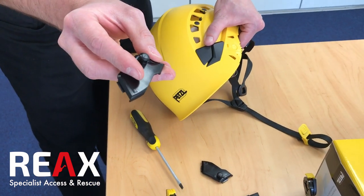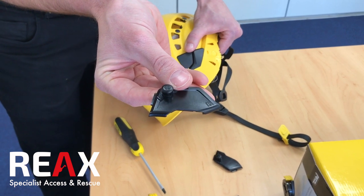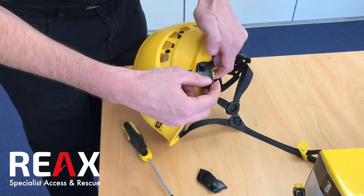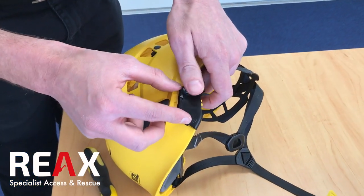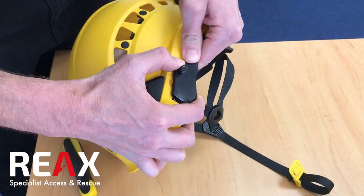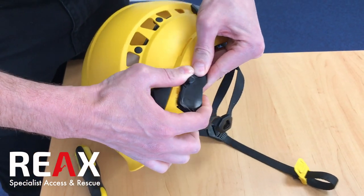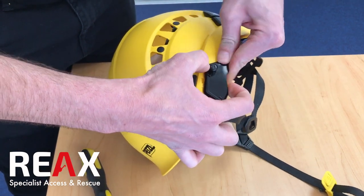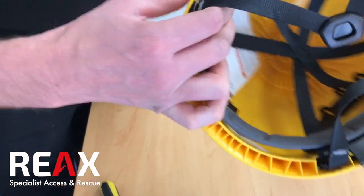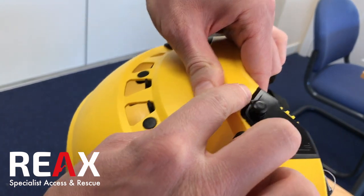The replacement pieces are labelled L and R so you know which way round they go. You just want to line the teeth up in the gap — you have to flex it slightly. When it's done, it should seat firmly all the way around the edges.